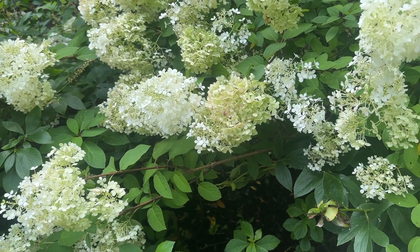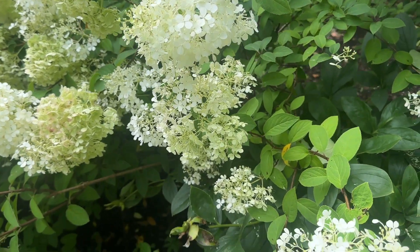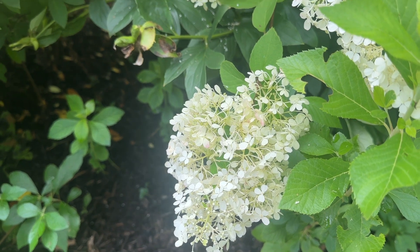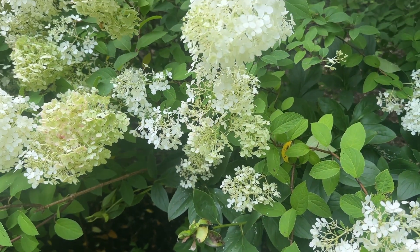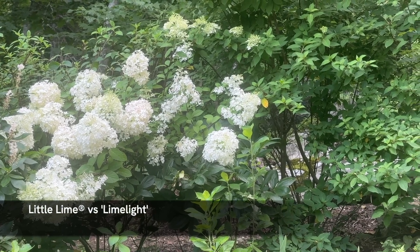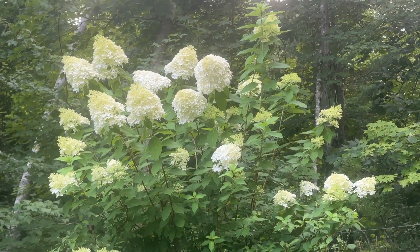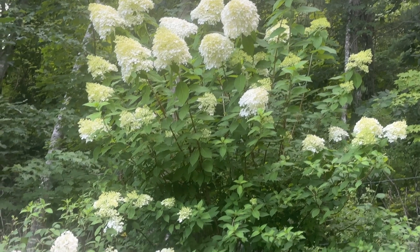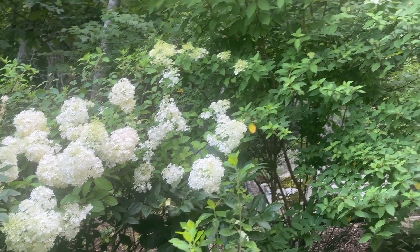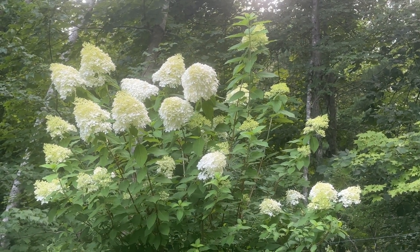Next up is Little Lime, the dwarf version of Limelight. For those who love Limelight but have a smaller space, this is going to be perfect. It's about half the size — roughly three to five feet tall and wide — and was bred from Limelight so it has very similar characteristics. I use my gardens as test gardens and I have Little Lime right next to the full-size Limelight in my back garden, which lets me play around with proportions and see them side by side.